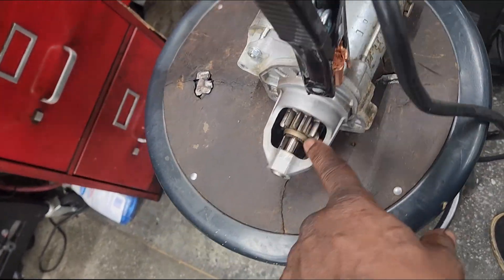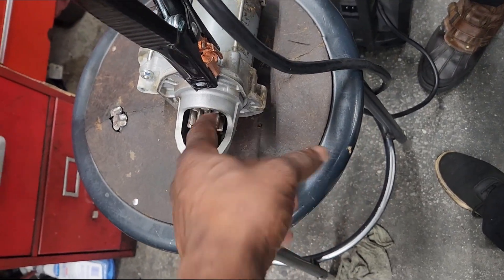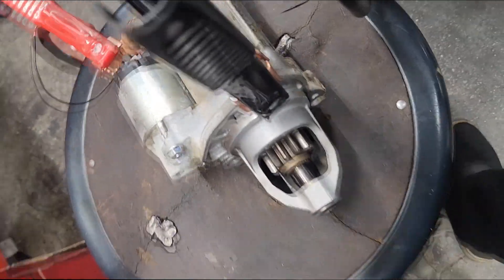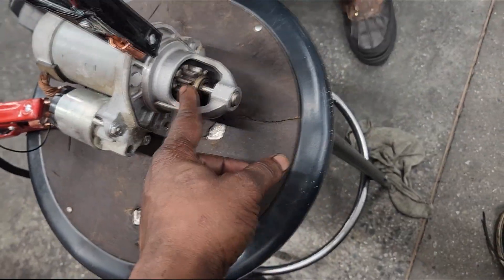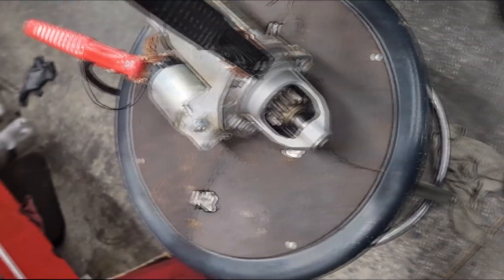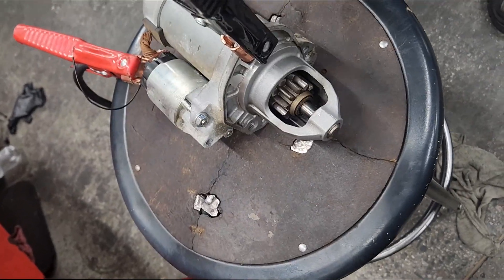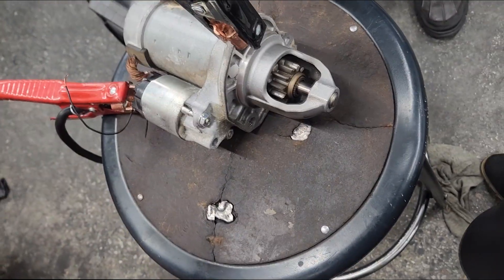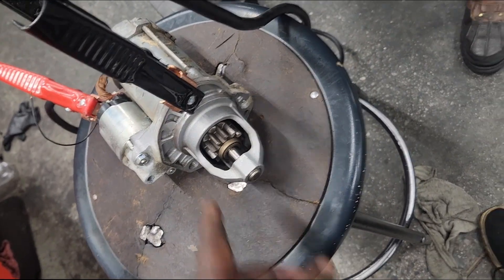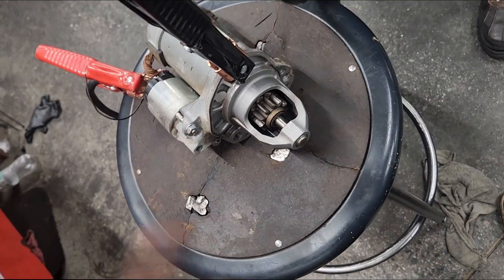The armature comes out and grabs — what is it grabbing? It's grabbing the flywheel. Flywheel on a stick shift, flex plate on an automatic — you can call it either way, though some people on the internet would give you hell about it. This comes out, grabs the flywheel, and that's what spins over the engine.